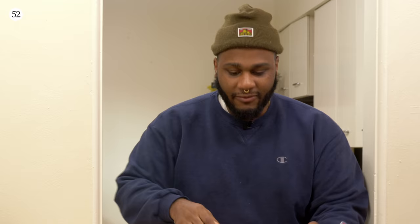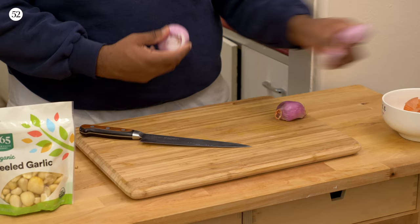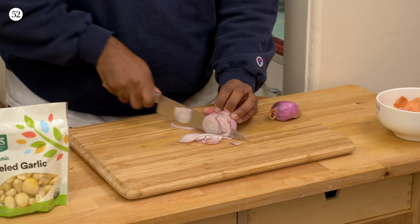If anyone knows how to get something patented, just write it down in the comments. That would be amazing, because I think this one is gonna be a hitter. First thing — you know how to peel a shallot. Pretty much you want it to be nice and even rings. I don't know how many inches, but nice and thin. You see what we're working with here?